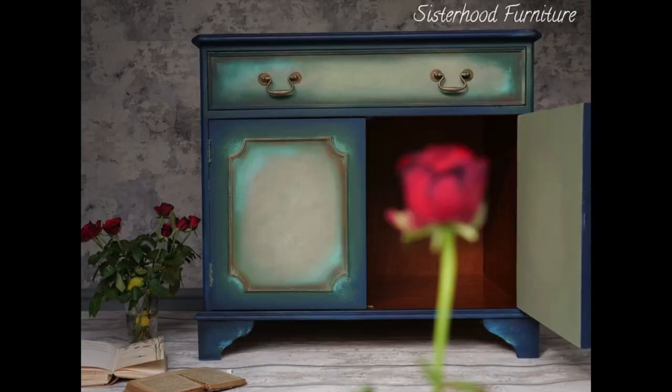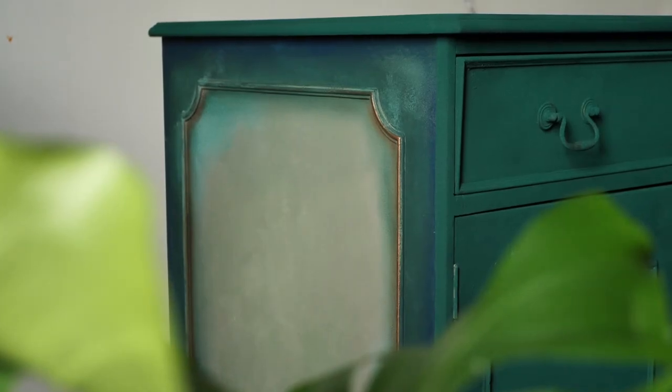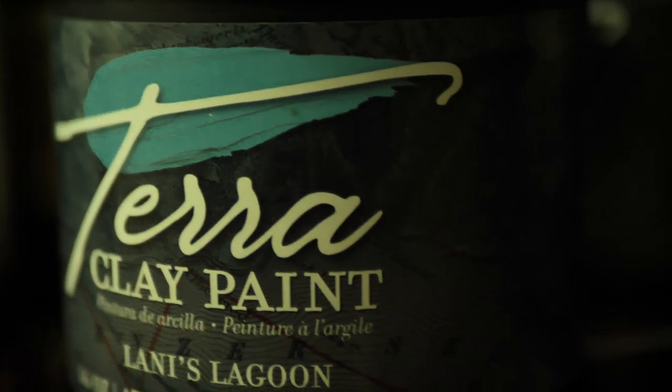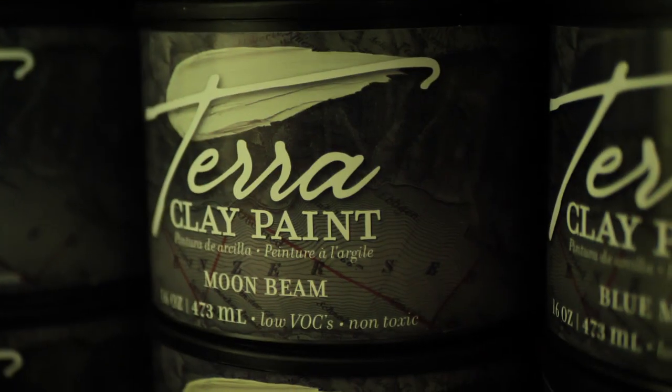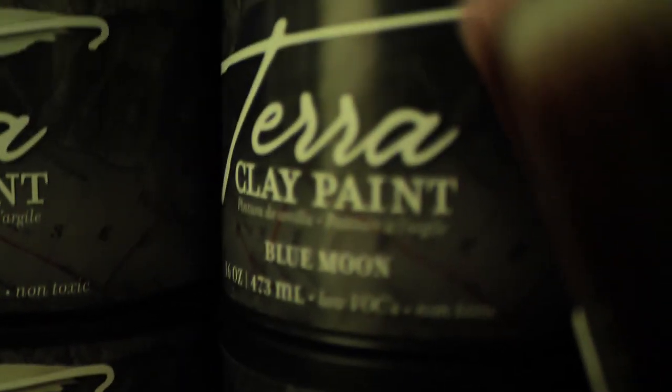Aloha everyone! I'm Gabi and I'm Georgie and we are the mummies of Sisterhood Furniture and content creators for Dixie Belle Paint. In this tutorial we will be working on this bureau that unfortunately didn't sell for too long so we decided to repaint it. But let's not be so dramatic, because Dixie Belle Paint just released a new paint line, Terra Clay Paint, which is an artisan paint, water-based and available in 18 lovely colors. So let's try it!